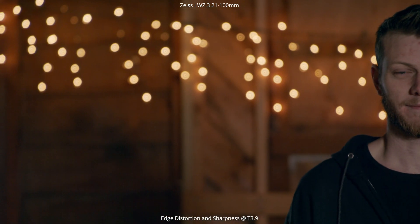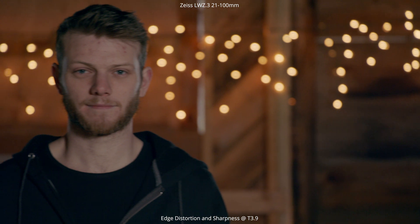Moving on to edge distortion and sharpness. Wide open at 21mm T2.9, we pan off to either side, looking for distortion in faces and sharpness across the entire frame. Sharpness is definitely there, and you can see a little distortion stretching toward the edges, but it is rectilinear — no barrel distortion. At 100mm, T3.9, panning off to the sides shows a lot less distortion due to the more telephoto focal length.